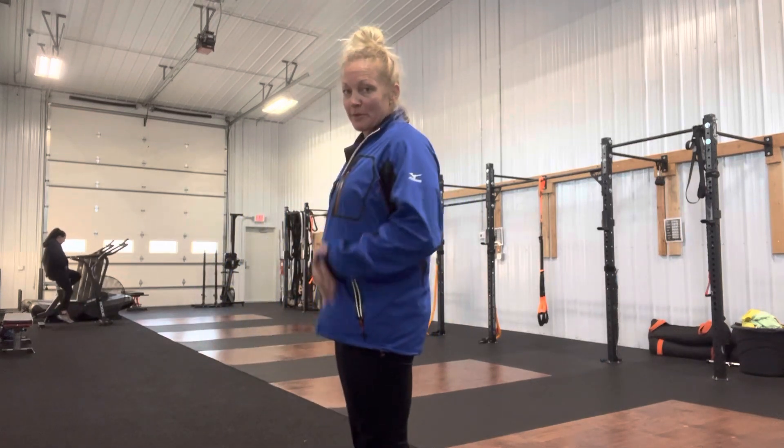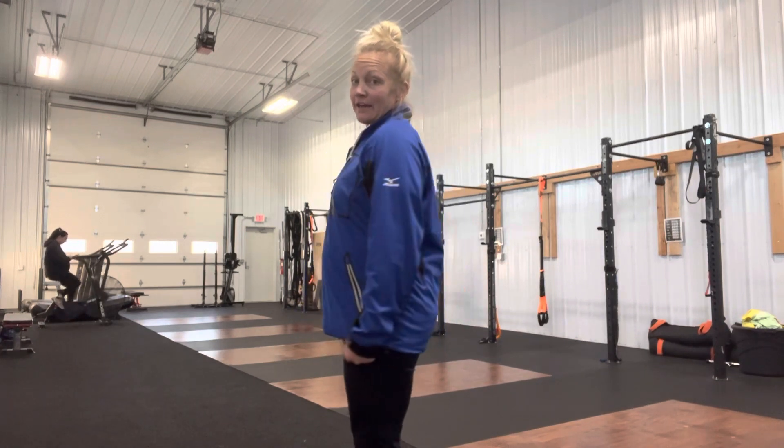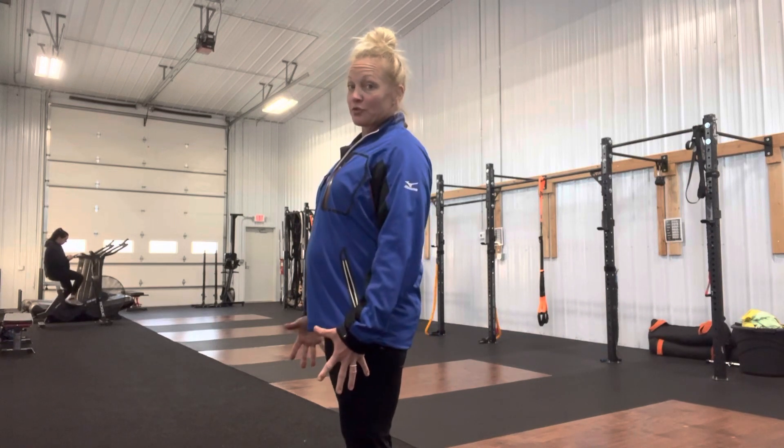Generally in a farmer's carry, you want your shoulders kind of back and down. The heavier that gets, the more that weight is going to pull you down and you have to work to fight to stay upright. The point of a farmer's carry is to load your body and your core so that you have to be stronger in that.